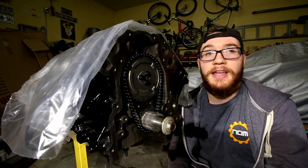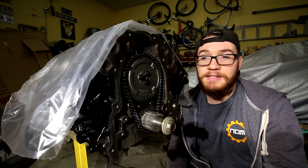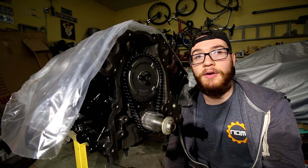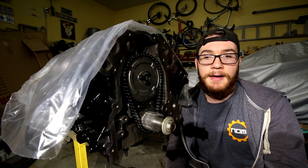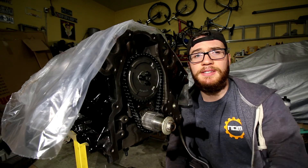That's how you time an engine on an LS-based platform. Hope you guys like this video. If you have any questions, put them down in the comment section below. We'll see you guys in the next one. Peace out. Stay classy, crew.